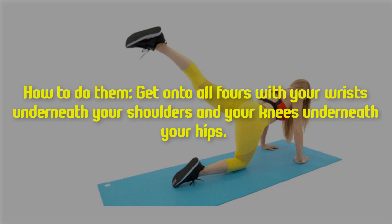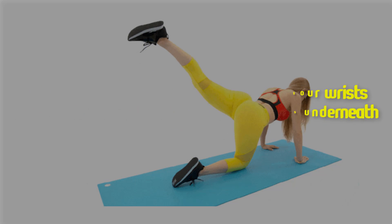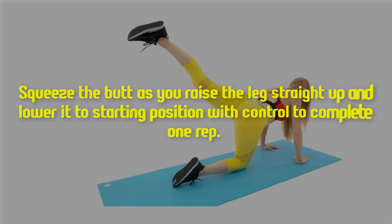How to do them — get onto all fours with your wrists underneath your shoulders and your knees underneath your hips. From this position, extend the left leg straight out behind you, squeeze the butt as you raise the leg straight up and lower it to starting position with control to complete one rep.